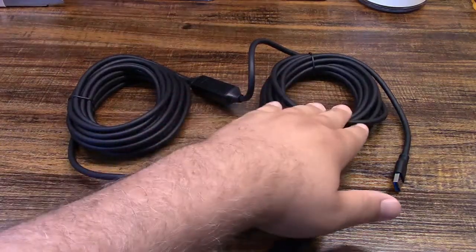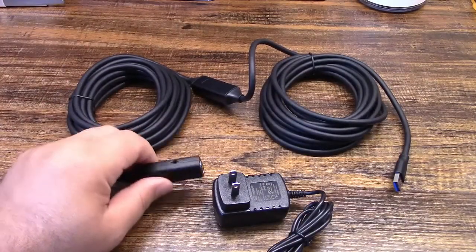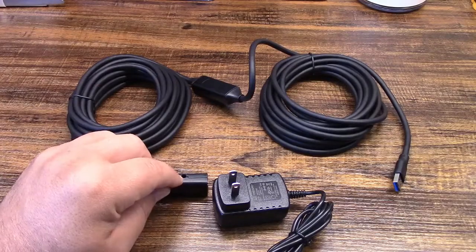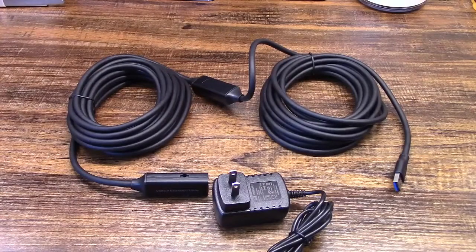At the computer end, you just need the USB cable plugged in. At the far end is where the power supply is going to plug in, right there. And this entire cable is 32 feet long — it's an extension cable.